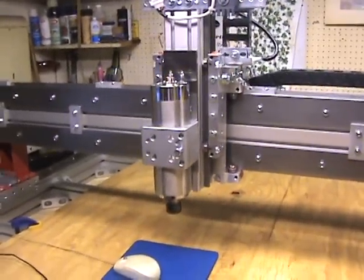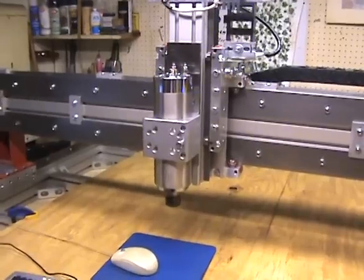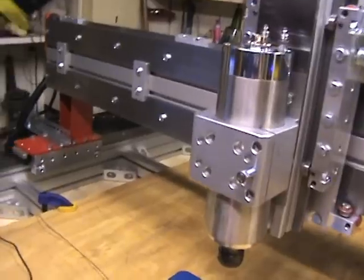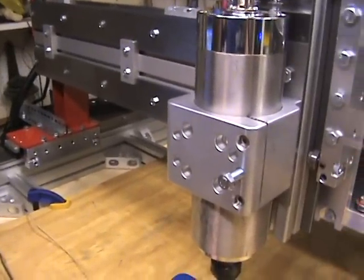I'll do a quick little demonstration. I wrote myself a little warm-up cycle and we'll go ahead and get it started so you can watch the machine run.